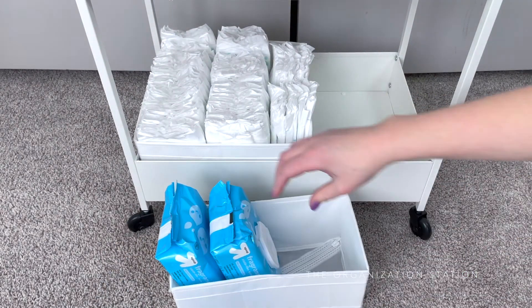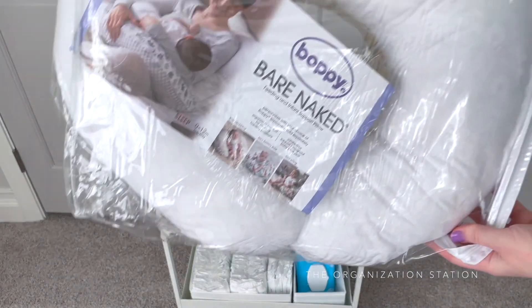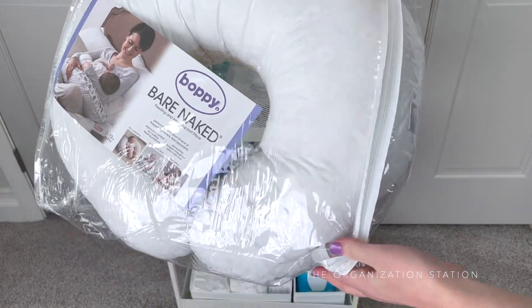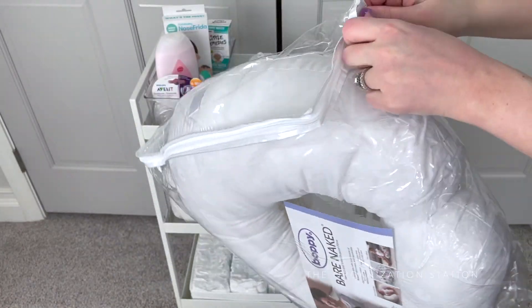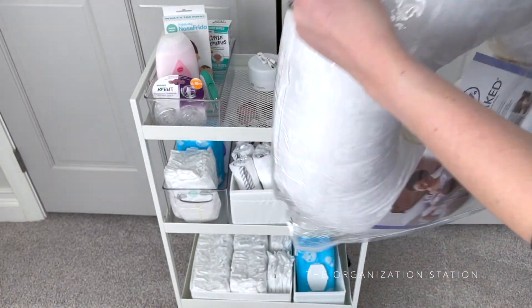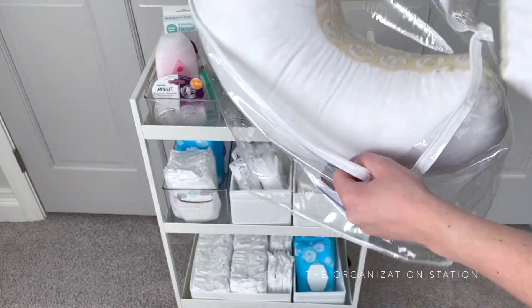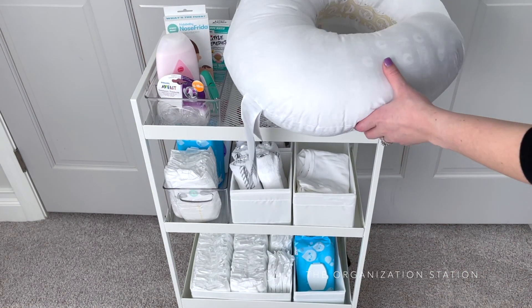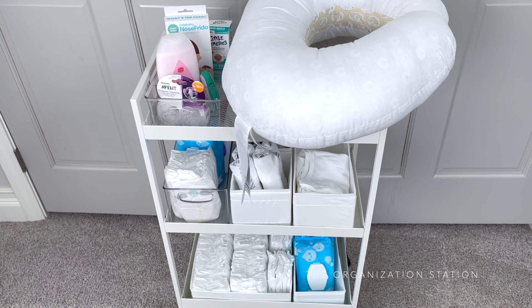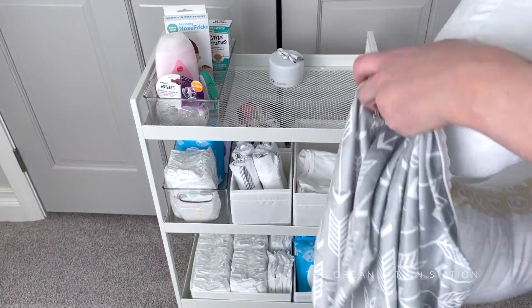So once that hurdle was jumped, the divided container was filled up. One section has the Little Remedies items, which include the saline spray, saline nasal mist, and gripe water. The next section has the nasal aspirator along with extra disposable filters — apparently a baby registry essential. The third section has a little bottle of baby lotion along with the light-up nail clippers and the tiniest nail file that has ever existed. The last section has a few pacifiers left in their original packaging, especially since these ones won't be needed for a newborn.